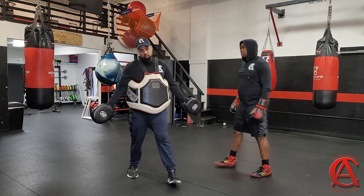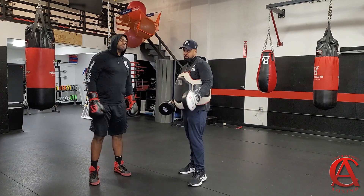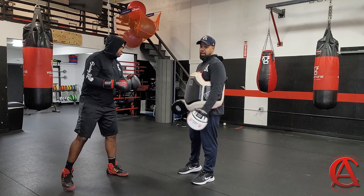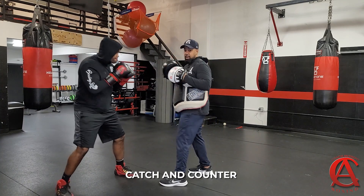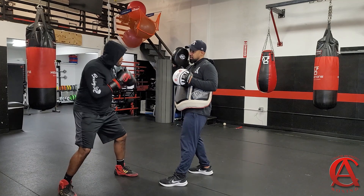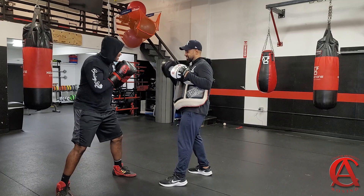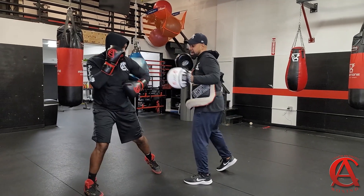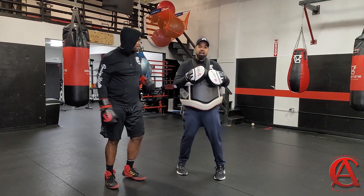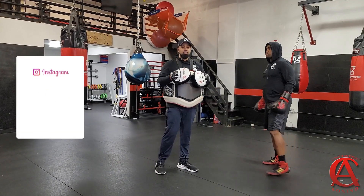Another way you can counter the hook with the hook — it's a very obvious one, I've talked about this numerous times. He's going to block the hook to the head and he's going to shoot the hook to the head. Bang bang. Now of course it's the same idea — you're hoping that he drops his hand. And then another one he could do is simply shoot that shot to the body — a very good counter.